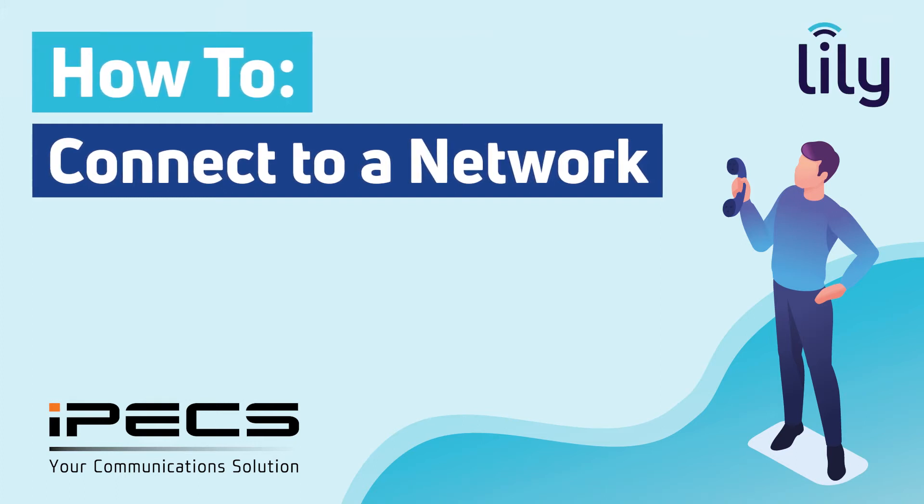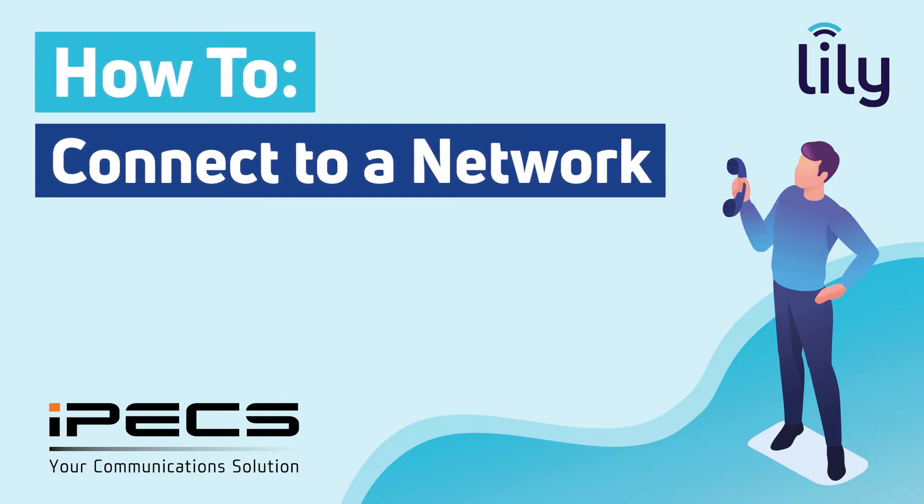Welcome to IPEX. In this video we will show you how to connect your new Ericsson LG IPEX handset to your network so you can start dialing.